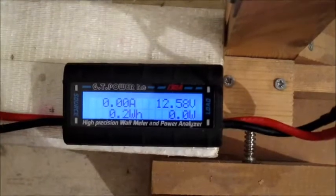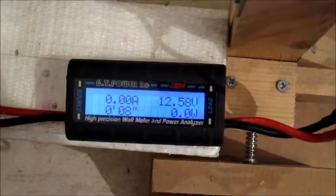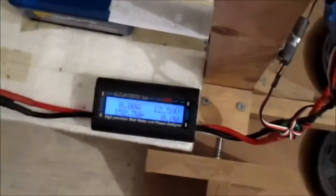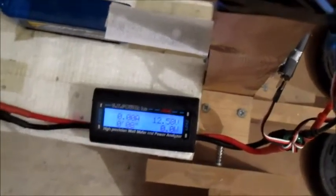Basically 12.5 amps, 152 watts — which is pretty good for the amount of thrust, although it wasn't that great.